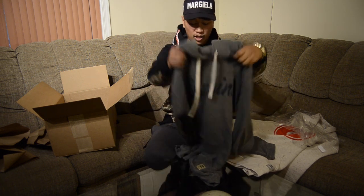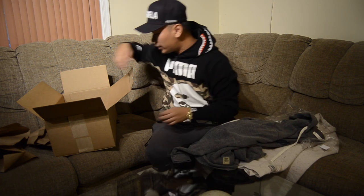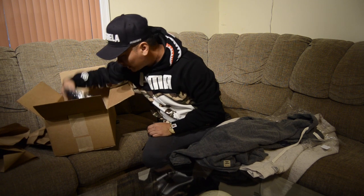This is just to show you guys what they sent me and how it would look if I just wore it. But the next one I'll save for last.